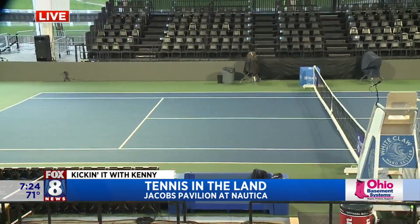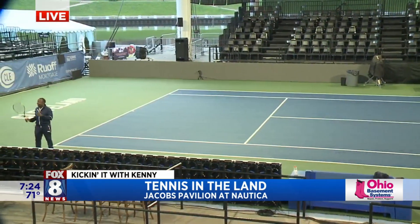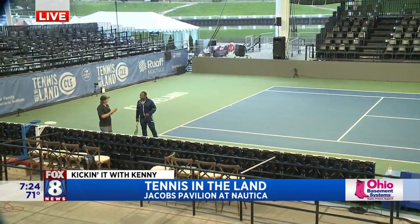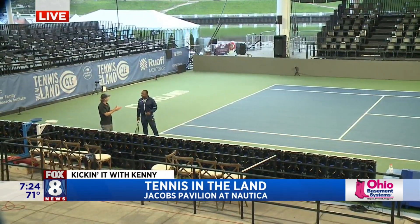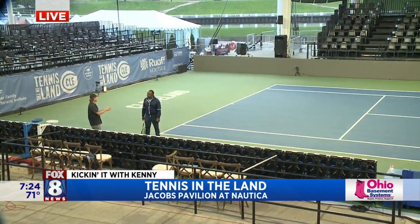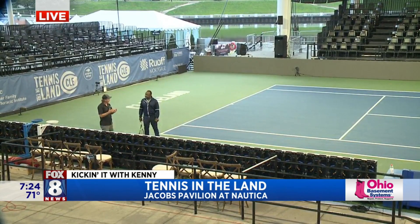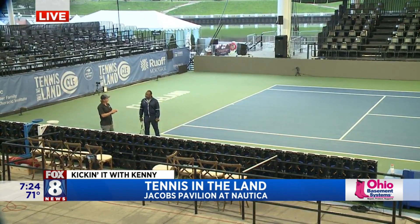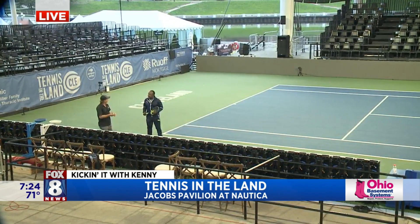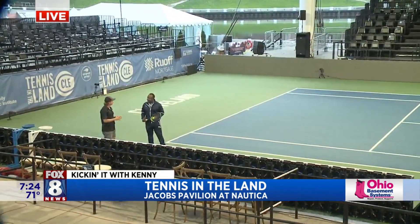The interesting thing is, we put the whole thing together and then there were a couple of concerts, so we had to take it apart. We did a dry run — set it all up, got it painted to US Open specs. It's the exact same paint they use at the US Open, same balls, same paint. There were three concerts last week, so we had to take it all down. Then we came in Friday morning at 3 AM and started laying the foam and built it in about 12 hours.